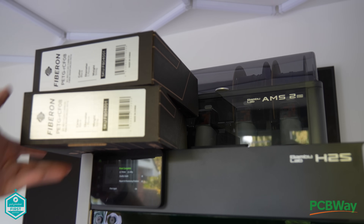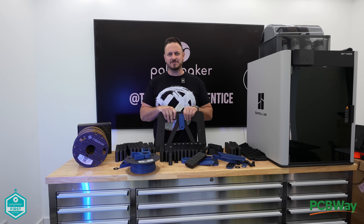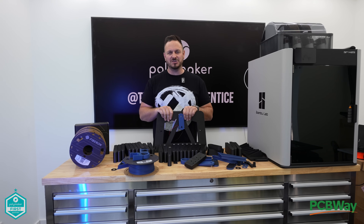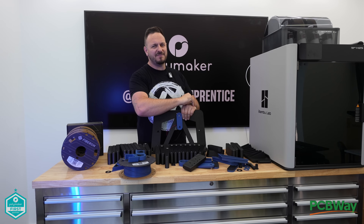Guys, I've got to be honest — this is awesome and I love this filament. Thank you very much to Polymaker once again for sending me some stuff. Absolutely brilliant. Let me know what you think about all this in the comments below. We will see you next time. Bye for now.